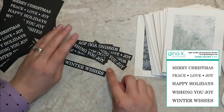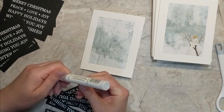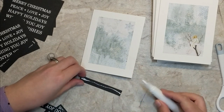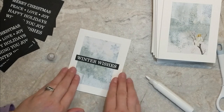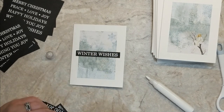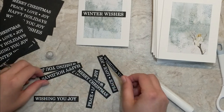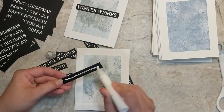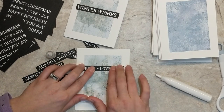For the sentiment I'm using the Gina K Designs Seasonal Greetings Mini Stamp Set. I stamped it a bunch of times on black cardstock, heat embossed it, and stored the pieces in a little envelope so I'd have them ready whenever I needed to make Christmas cards. I trimmed them up with my paper trimmer and adhered the strip sentiments onto the cards, moving them from top to bottom to center depending on the pattern paper. The sentiments include wishing you joy, winter wishes, happy holidays, merry Christmas, and peace love and joy. The black really pops and gives each sentiment a striking base — it looks great.